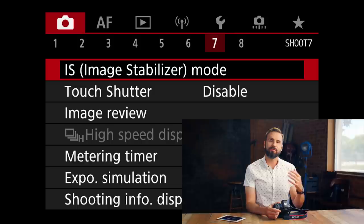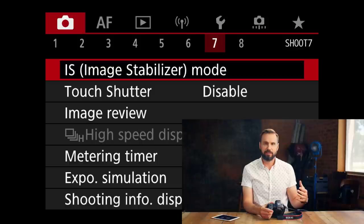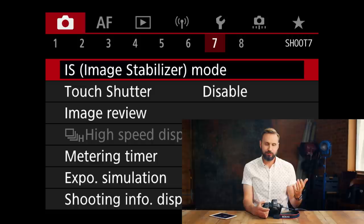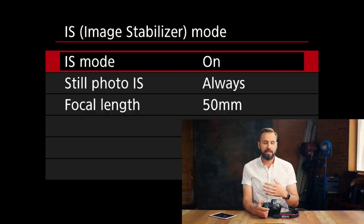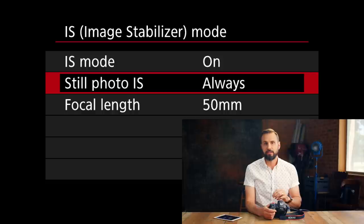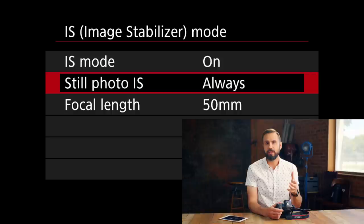In the seventh submenu is Image Stabilization. I've noticed that if I have a lens with IS built in, these settings aren't there — it seems that switching the lens IS to on automatically uses both lens IS and the IBIS. However, with no lens or a non-IS lens, this option comes up, and you can choose whether image stabilization is on all the time or only for one shot. For my purposes I'm going to leave it on always. Also, if you have a totally manual lens, you can tell it what millimeter the lens is so it can make adjustments to the IBIS to compensate for that focal length.